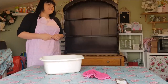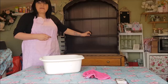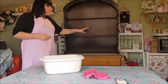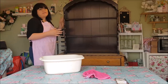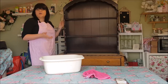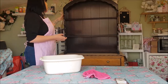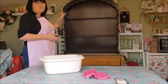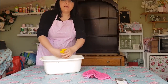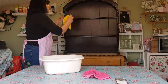Hi everyone, welcome to Becky's Crafts and Goodies. Today we are going to paint this unit. It came from the auctions and I picked it up for just £10 — an absolute bargain. I've taken the top part off. We call these Welsh dressers here in the UK, though American friends call them a hutch. It's pretty sound with no bits needing repair, so we're going to go straight on and wash it.